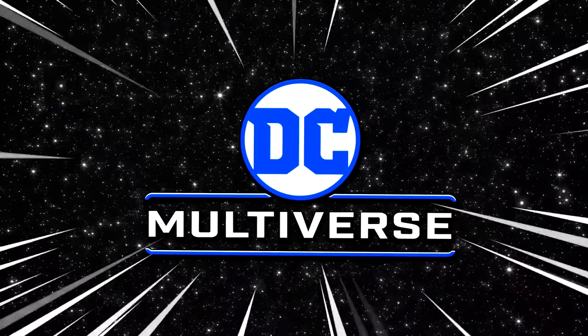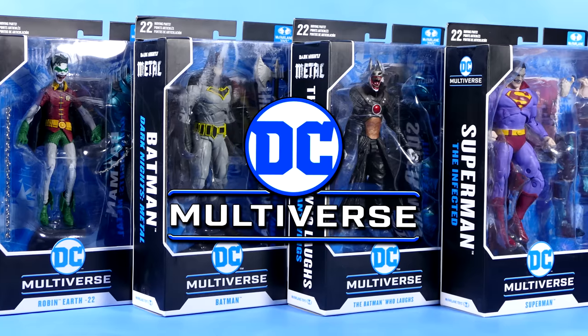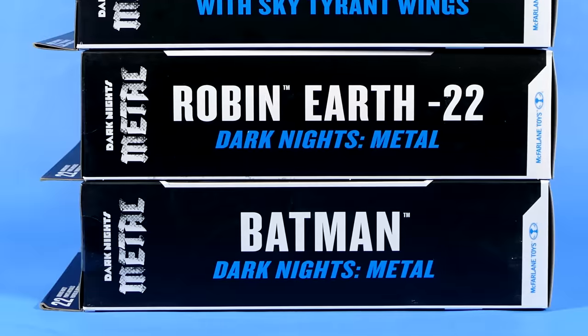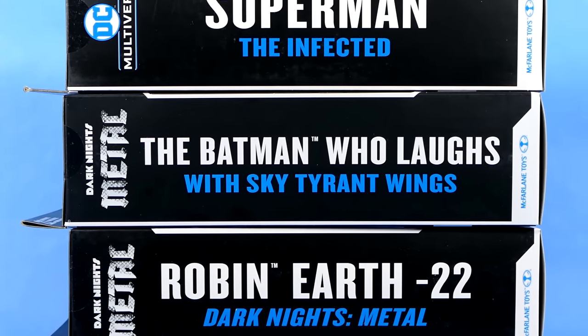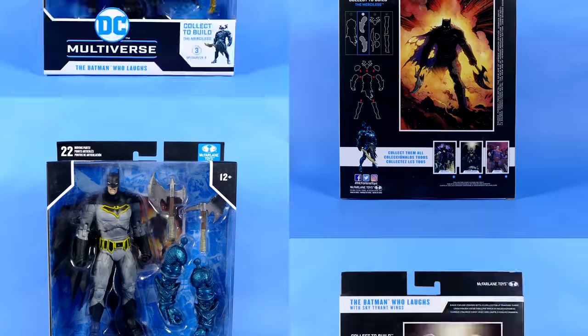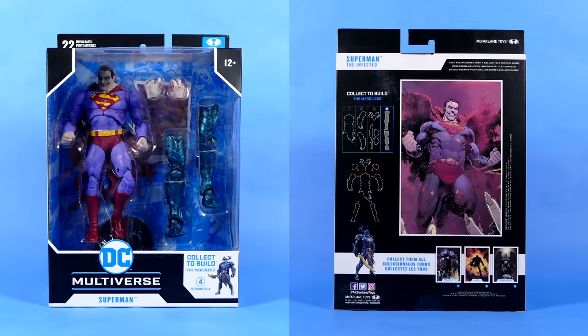DC Multiverse! How's it going, Superfriends? Welcome back to my channel. Today we are back at the review bench, this time with the entire collect-to-build Merciless wave. We are going to open up this entire wave of figures in order of build-a-figure piece, so we're gonna start with the Crow Robin, then move on to Batman, then the Sky Tyrant Batman Who Laughs, and finish it off with the infected Superman.